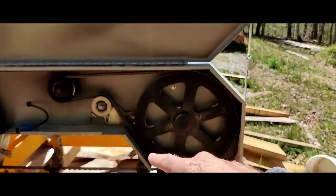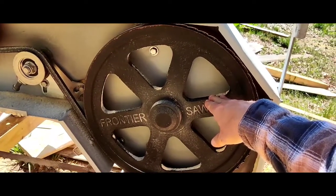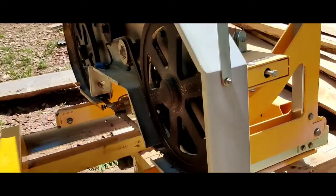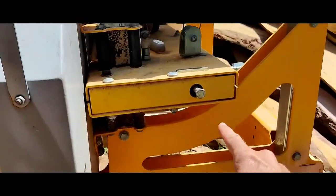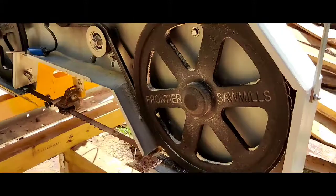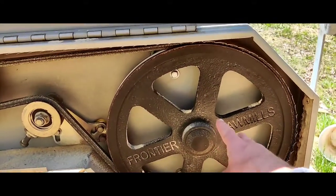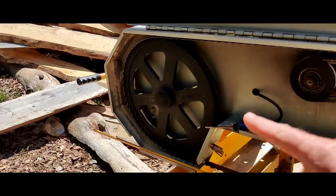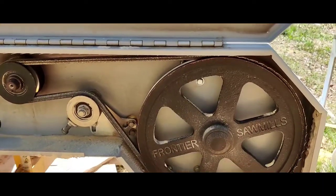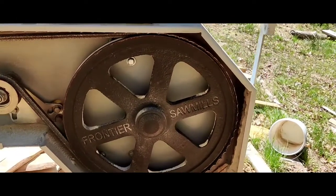The large pulley on the right — this pulley here — is driven by the motor, so it's critical that it's lined up. On the side of the sawmill there's a bolt, and by turning it one way or the other you adjust the alignment of this pulley. There's a bolt on the other side in the exact same spot for that pulley.